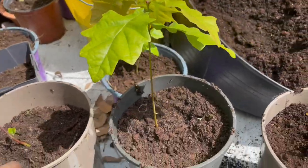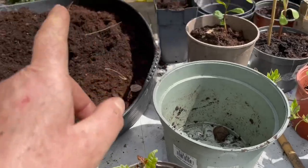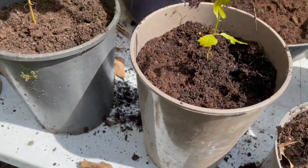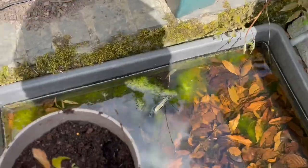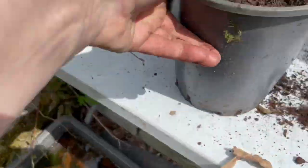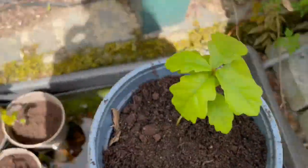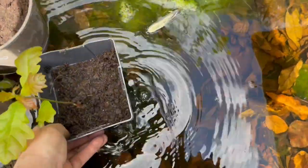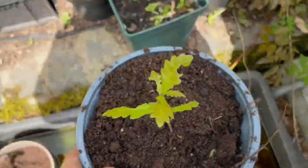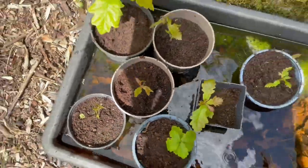I'm going to keep going. I've now potted up — one, two, three, four, five, six, seven, eight, nine, ten, eleven — eleven oaks. I've put them all in here to soak up water. This is my soak-up-water bath, so all the oak trees will get a good soaking, with water coming up all around their roots.